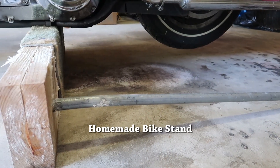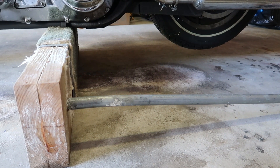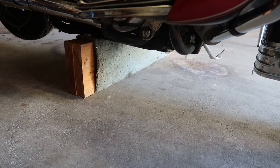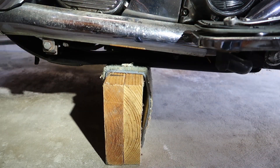I want to show you my homemade bike stand. It's a way I can raise the motorcycle up about eight inches. It's made out of two three-foot two-by-eights screwed together, one four-foot one-inch pipe, one pipe flange, and a piece of old carpet wrapped around the boards. It just goes underneath the motorcycle like this, and then it lifts it up. Those few extra inches — about eight inches — are really helpful when you're trying to get down there and work on things.